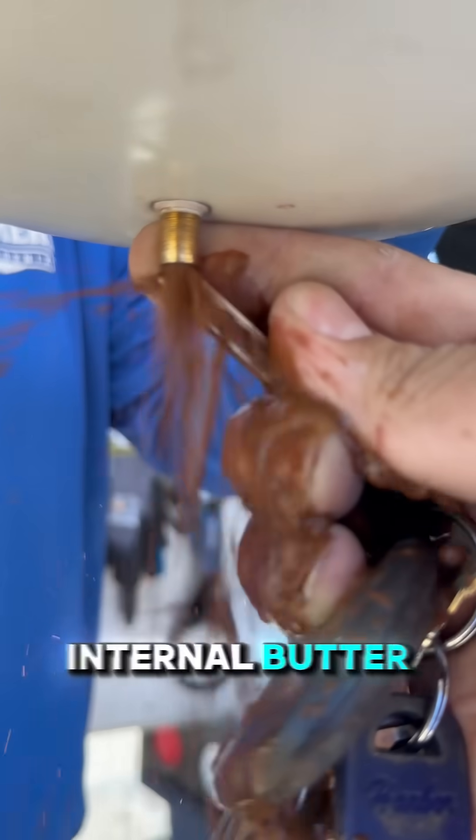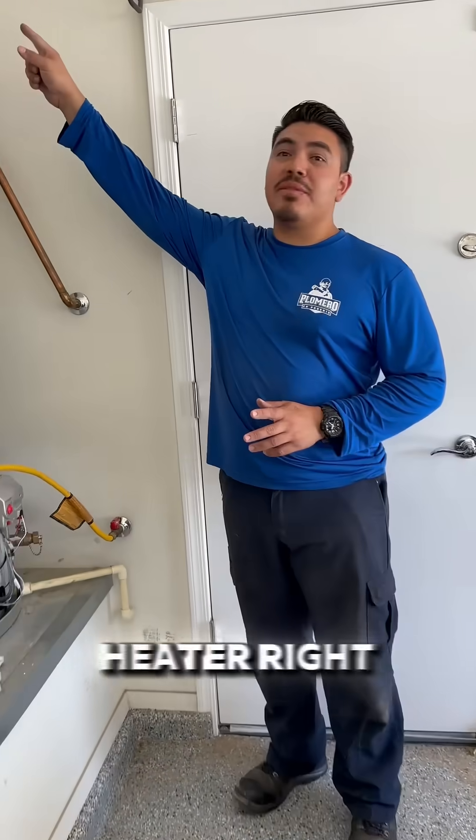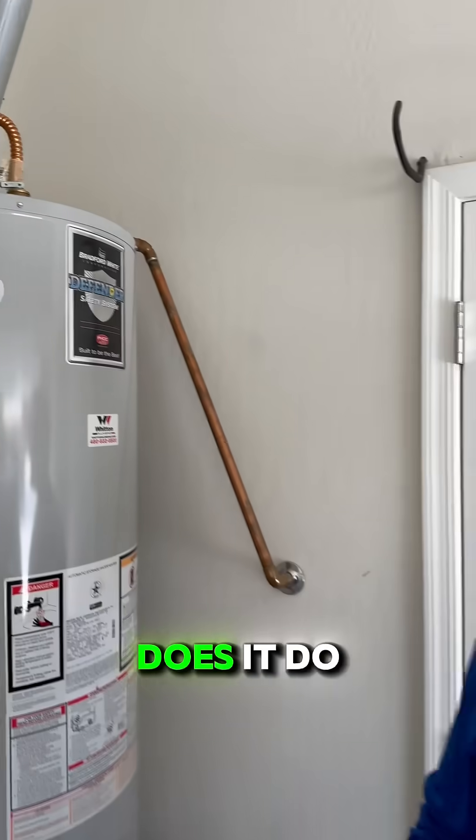If water comes out, the internal bladder has failed. You've probably seen this tank on top of a water heater, right here. That's called a thermal expansion tank. I get a lot of questions like, what does it do? Here's how I explain it.